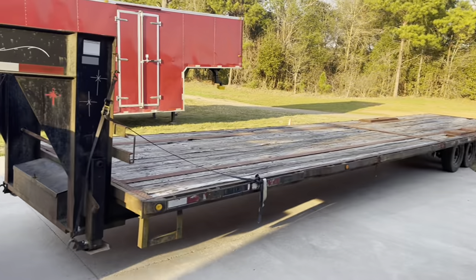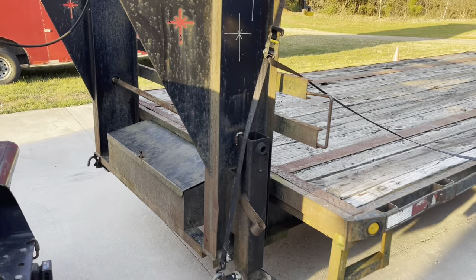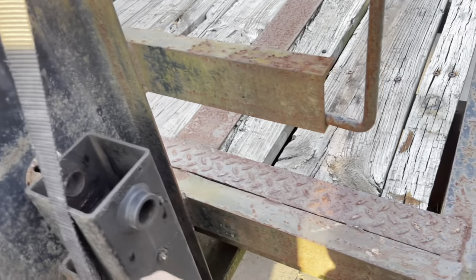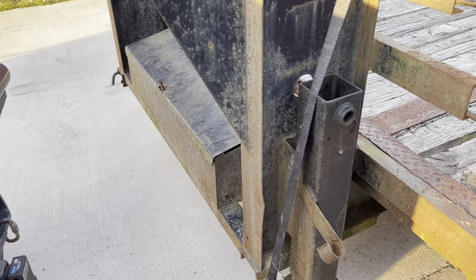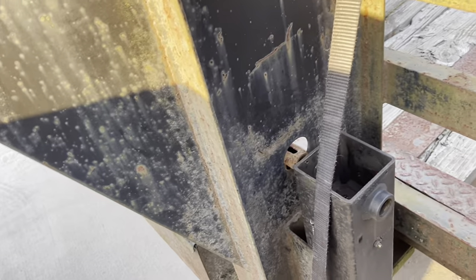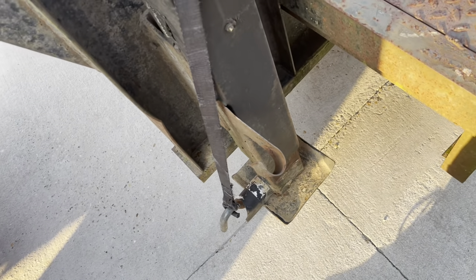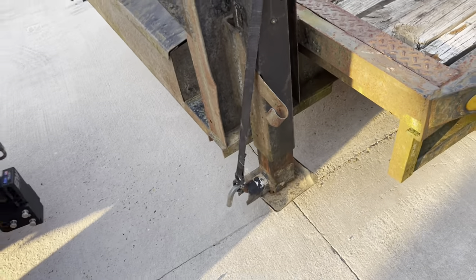Got this trailer back to the house and the first order of importance is going to be snatching this jack off, because it's broke. Yeah, we're gonna get rid of that and put a new one on there.